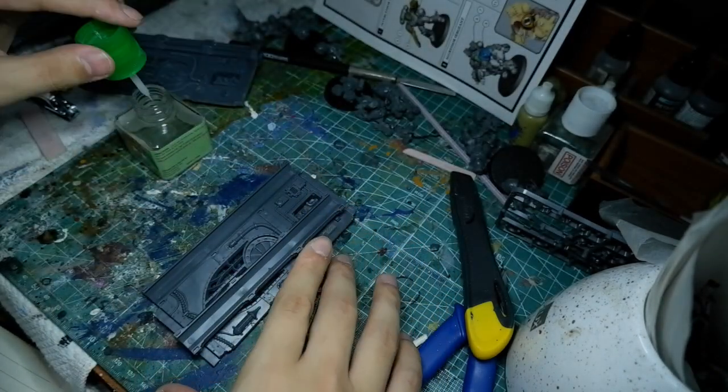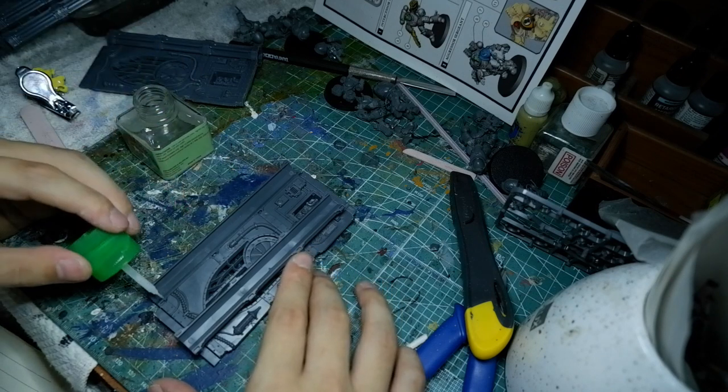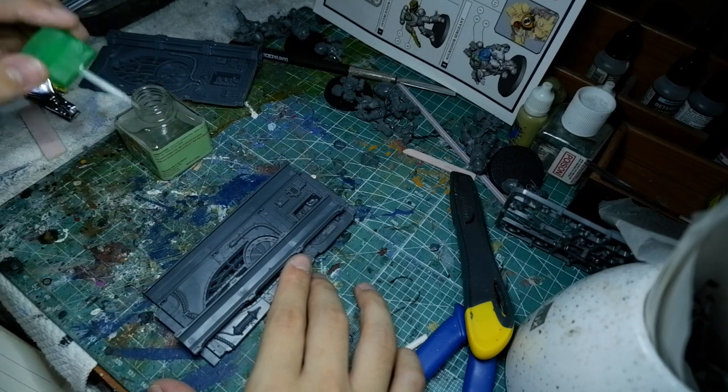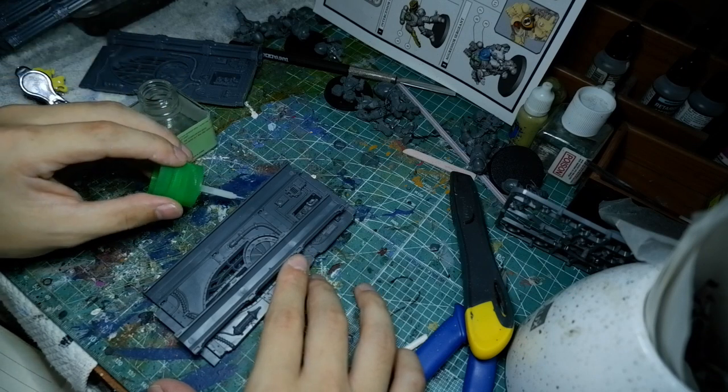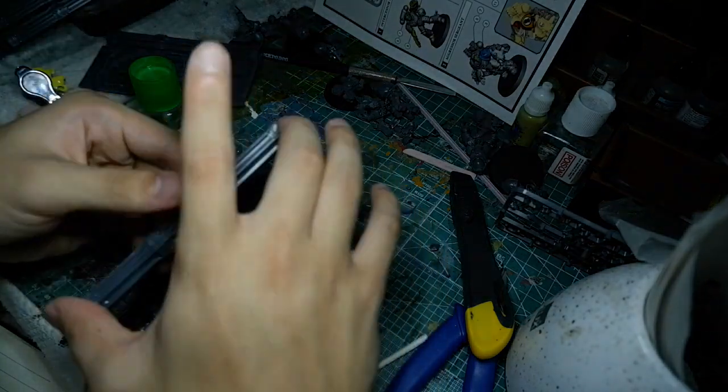Then lay the dry piece on that. That way I'm not moving about the piece or the plastic that has the glue, so that the glue doesn't spill onto my hands and the glue doesn't deform any of the plastic that I'm holding.